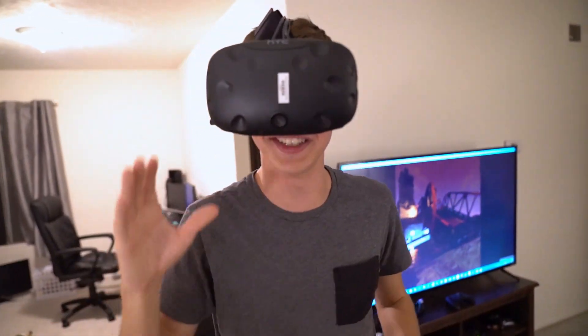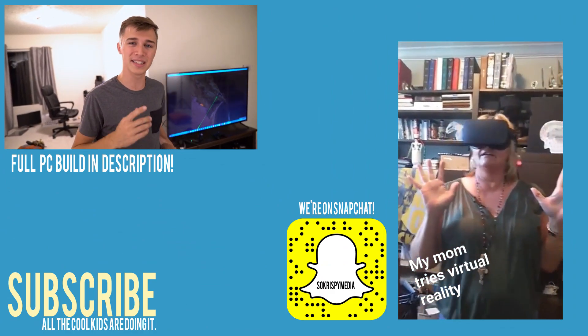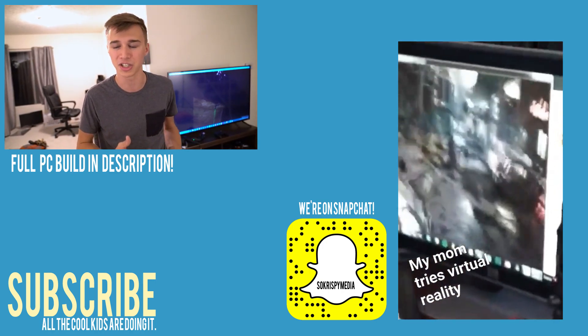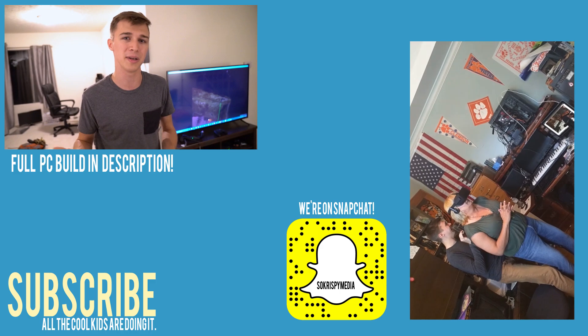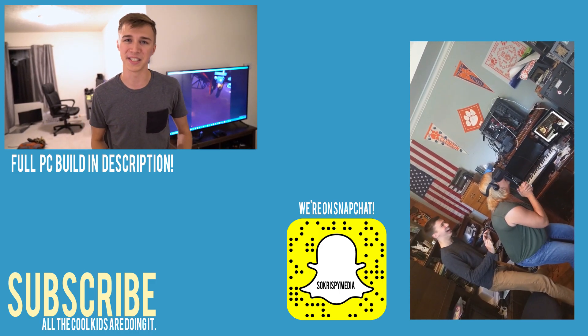Thank you so much to Intel for helping us build this awesome new PC — it's definitely going to help us make better content for you guys. Be sure to check out the Intel Unlocked page; we'll be on there. It's a place for creators to show off their builds and the PC components they use to make their work. So be sure to check it out — maybe you can even replicate your own build. Thanks so much, guys!